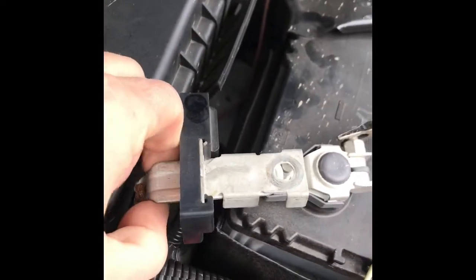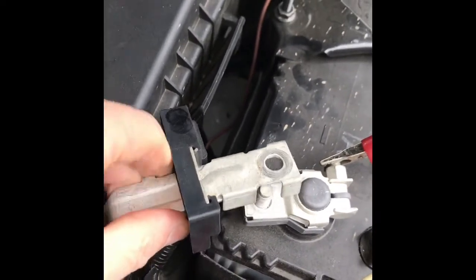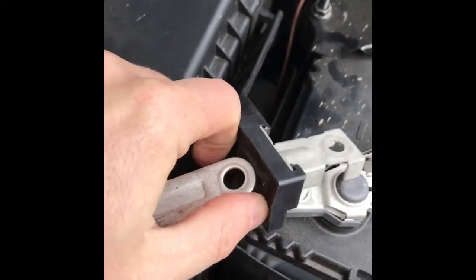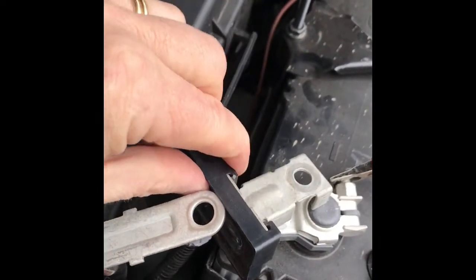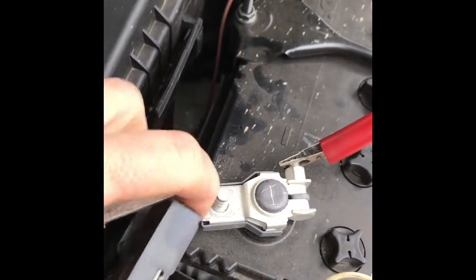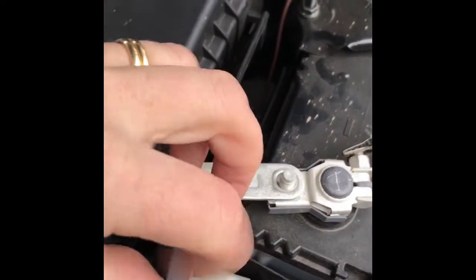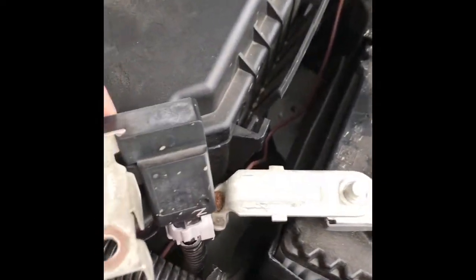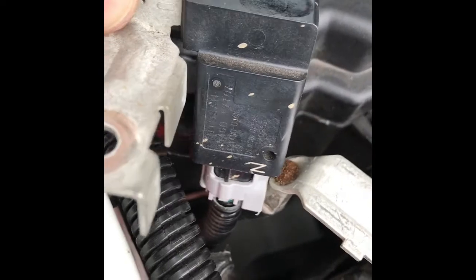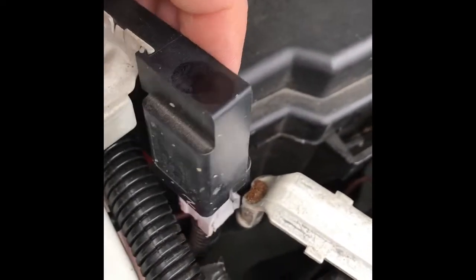Up the back here you can see there are actually two parts to it. What you can do is just pull out the shunt part — this part here. If you put that back on and bolt it back up, here's your wire and plug hanging off the back. You can just unplug that if you like, or to keep the plug clean you can just leave it all plugged in and tuck it to the side.